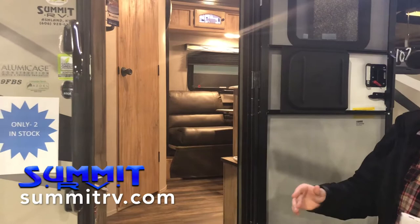It's the 19 FBS, which is great for just a couple of people who might have one occasional guest. On the outside here, one thing I want to point out is one of my favorite things about Coachman products.